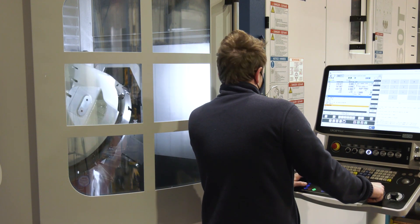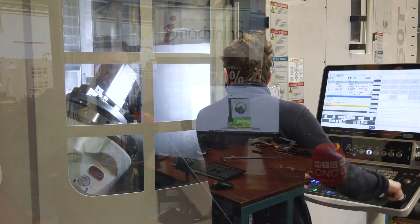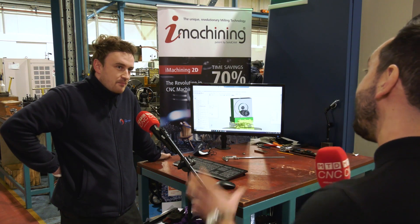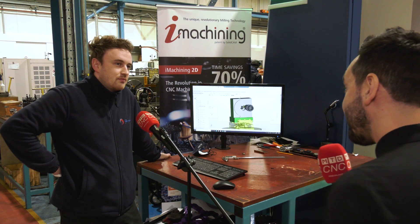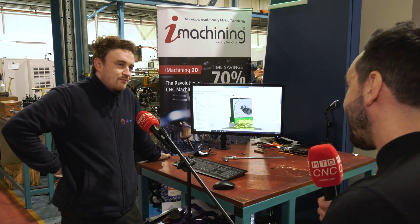Right, let's catch up with Patrick then. Pat, I've just been speaking to Lee — he tells me he trained you up from an apprentice and has recently been training you on the new SolidCAM package on the Grob G350T. How are you finding it?